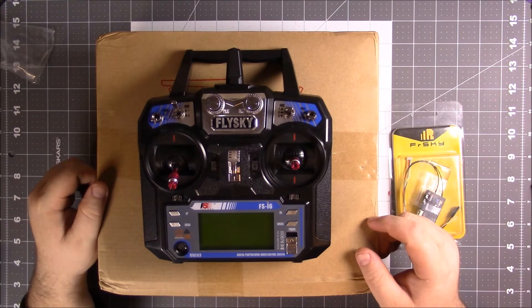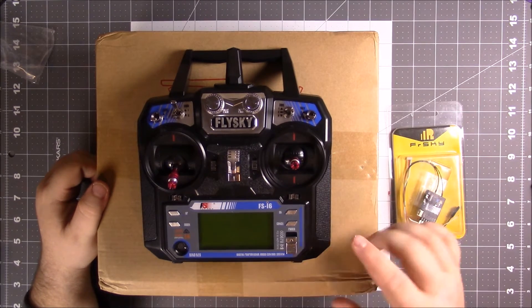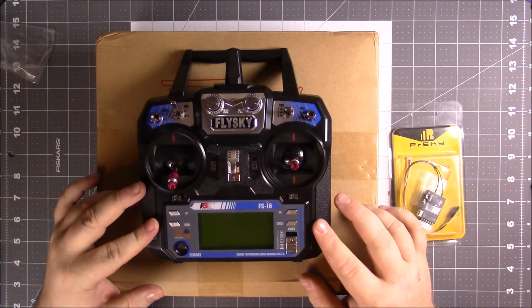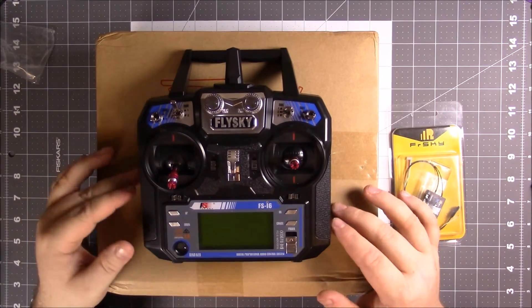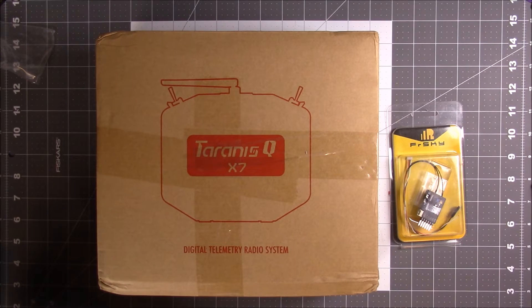Better radios have telemetry, i.Bus — you can do i.Bus on this, but it's better than PPM but it's not as good as S.Bus, which is what the Taranis QX7 does.